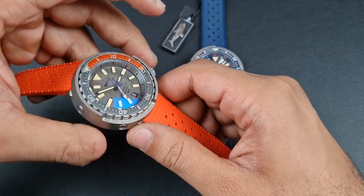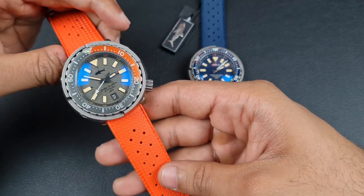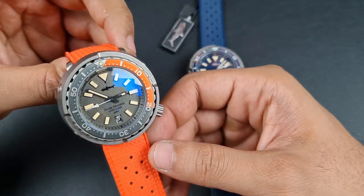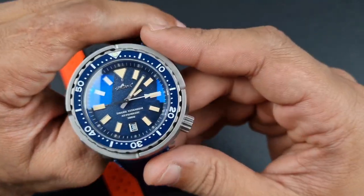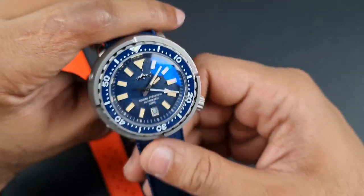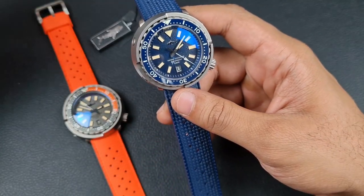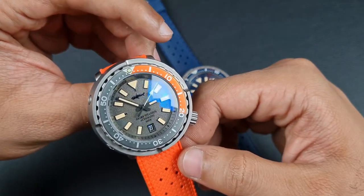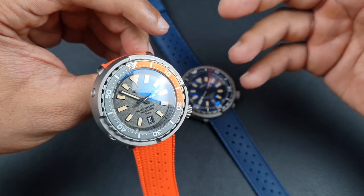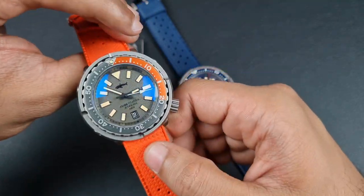The watch comes on an FKM tropical-style rubber strap, very soft and supple, and I think it was a very good choice that matches the overall visuals well. The blue variant has the same specifications but a slightly different dial setup — it's a lot more toned down and also pays homage to Seiko's Dawn Gray colorway seen on the Turtles and Samurais.